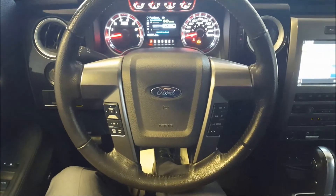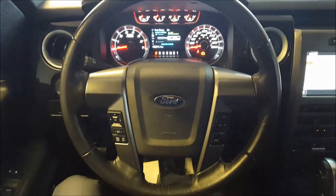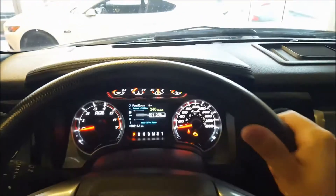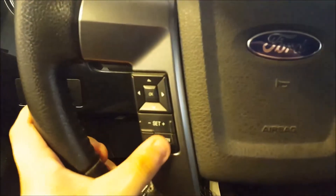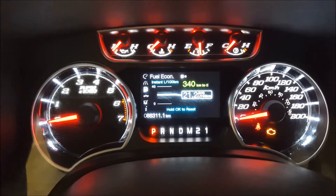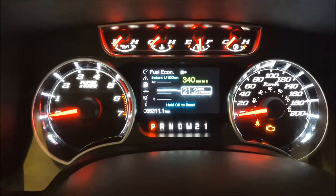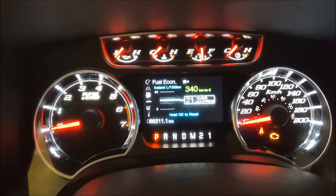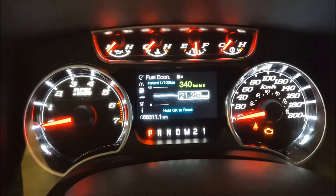Now sitting in the driver's seat of this Harley-Davidson, just looking at the steering wheel. It's fully leather wrapped with a snakeskin material on the top. On the left-hand side you have your cruise control settings. The directional pad here controls the four-inch display screen in the center of your gauges — looking at fuel economy, distance to empty, average fuel economy, and all that. This vehicle currently has 68,311 kilometers on it.